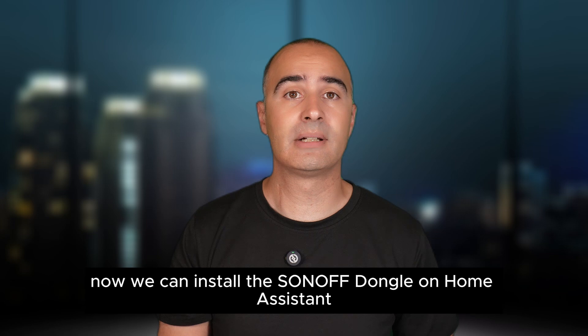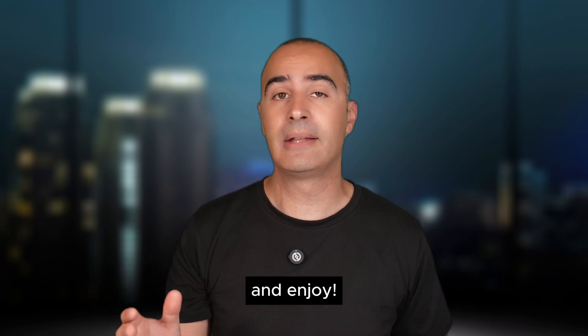Now we can install the Sonoff Dongle on Home Assistant and enjoy!